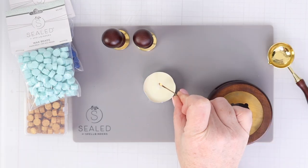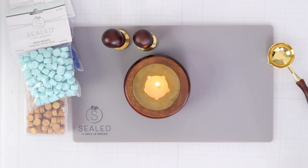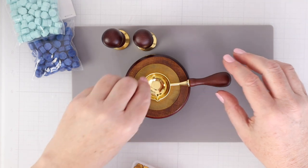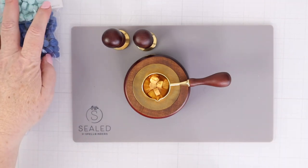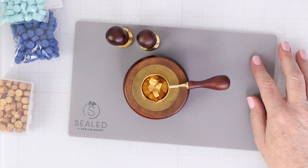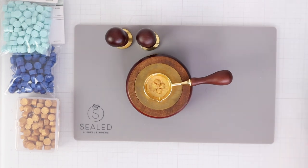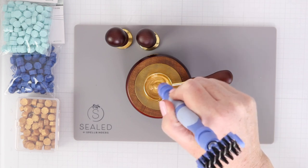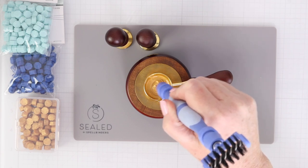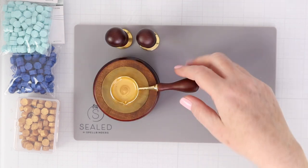I'm going to light my tea light candle and carefully put the base on top with the candle light coming through, then put the spoon on top. To start, put four beads inside the spoon and the tea light will melt them. I'm going to speed this up so you see them melt fast. Yanis Makula, the design team coordinator for Spellbinders, recommended in her video that you could use a toothpick or your Spellbinders Tool in One to stir it and check if the wax beads are fully melted.